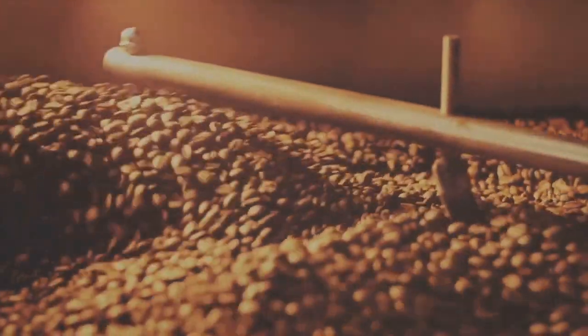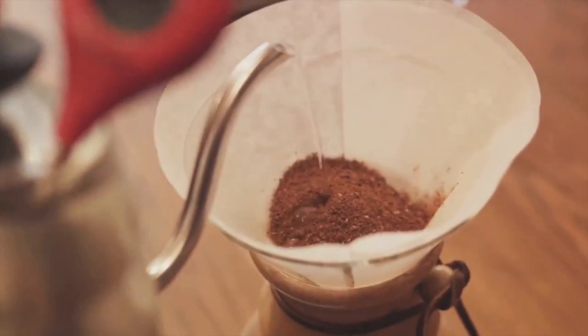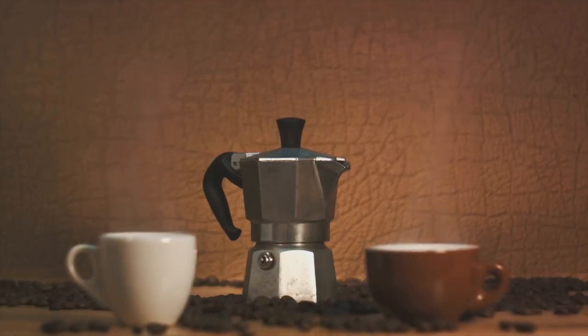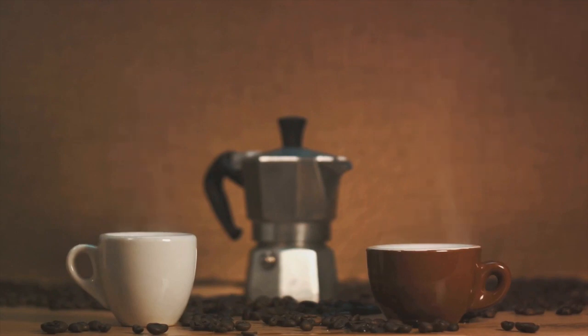With every note hitting just the right spot, compare this to other brewing methods — while they all have their charm, the Neapolitan method stands out. It's not just about brewing coffee; it's about crafting an experience, a narrative of taste that is as rich as the culture it originates from.